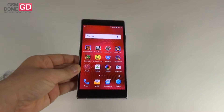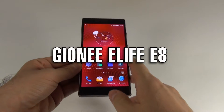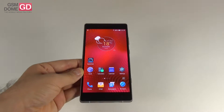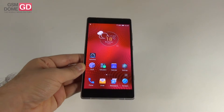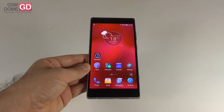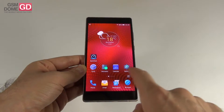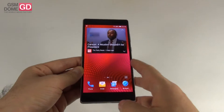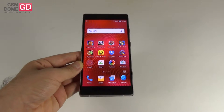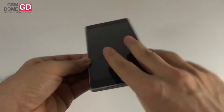Hi guys, this is GSMDawn.com and I'm here with a handset called the Allview X2 Xtreme — you may also know it as the Joni E8. It has been integrated by Romanian device brand Allview as the Allview X2 Xtreme, their flagship for 2015. It's a 6-inch Quad HD phone, a familiar version of the Joni E8 integrated locally in Europe, priced at $562, which is quite good for a Quad HD phablet.